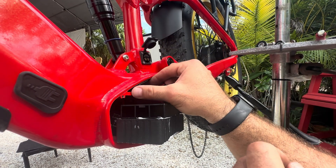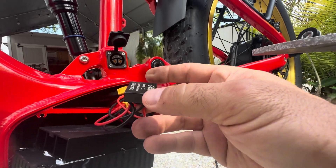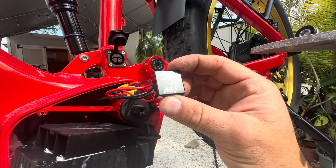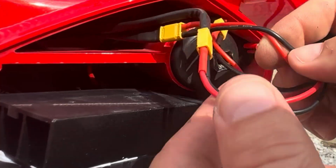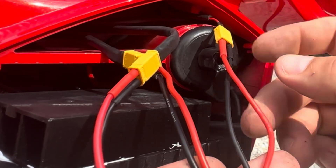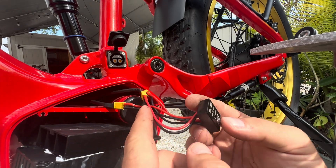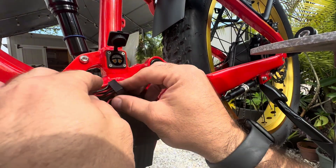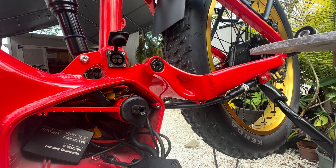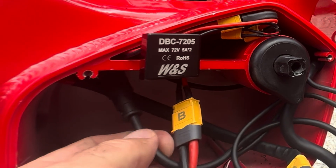On this side, here is what I was anticipating. This is a DVC 7205, max 72 volt, 5 amp by 2 — it is a charge balancer. It looks like it's going all the way back in here with XT30s as your connector types. Pull this out a little bit. This line is your PAS sensor internal — that's nice. And then here is your display connection.